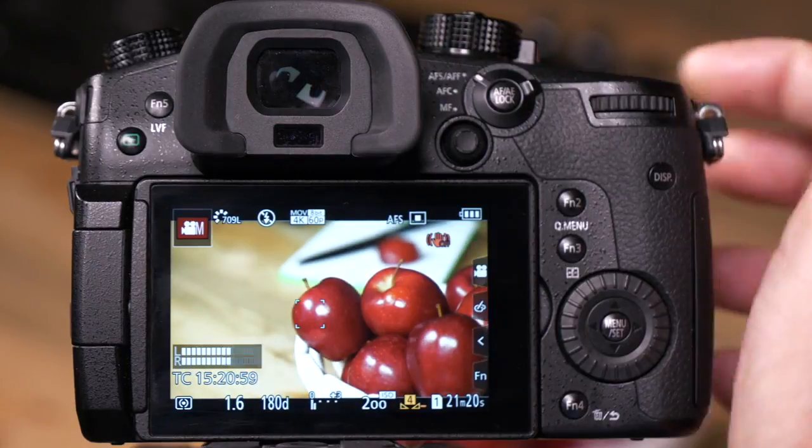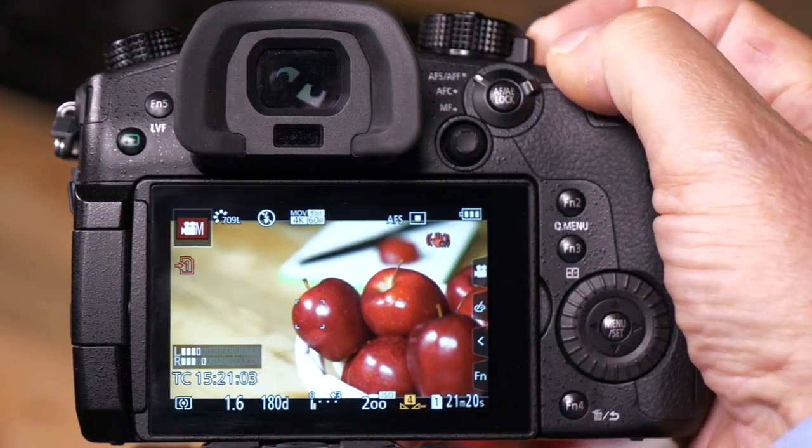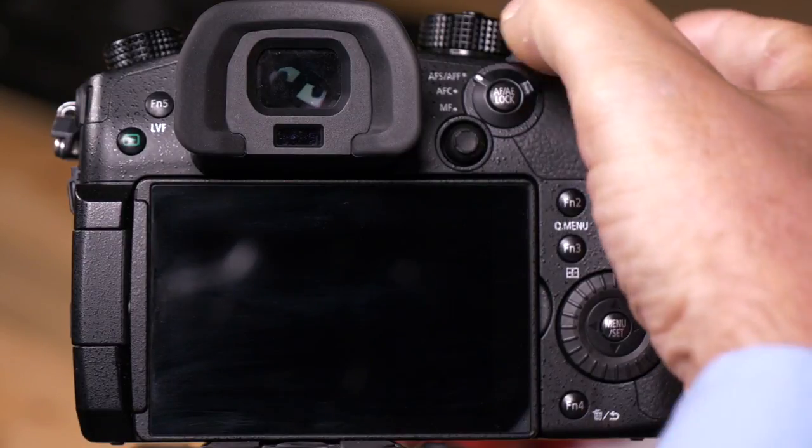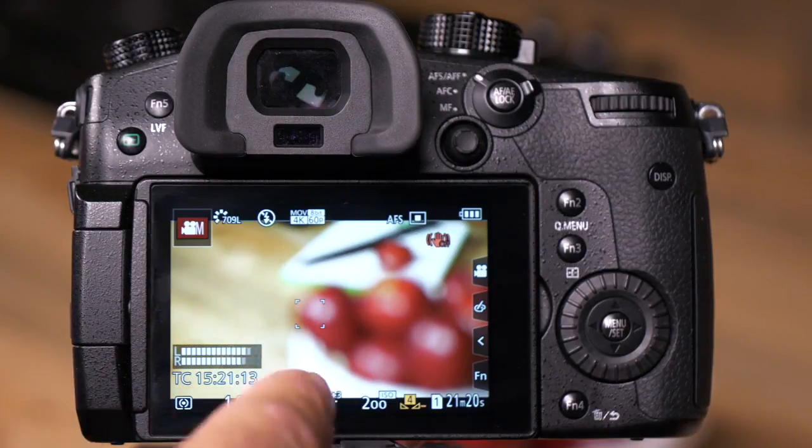Right now, I have focused on these apples in my scene. If I turn the camera off — let's say I have to go take a break or go to lunch, leave the room — and I turn the camera back on, the camera's lens resumes its focus at infinity, so the apples are out of focus.